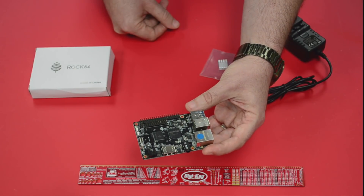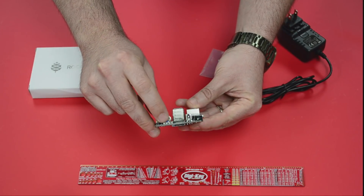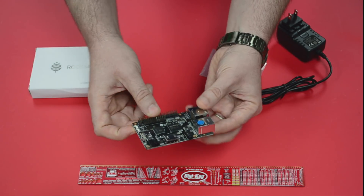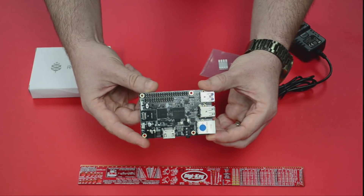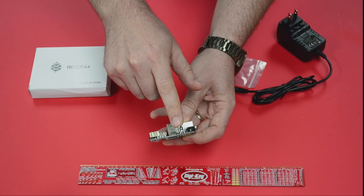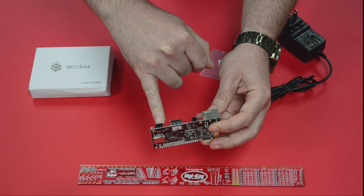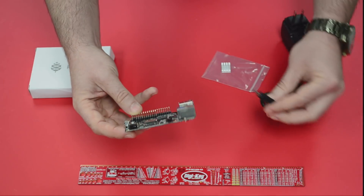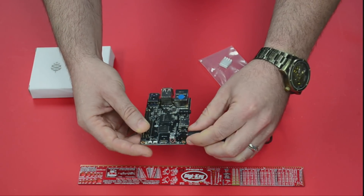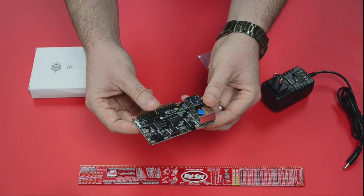On board we have a power and reset button built right into the circuit board, and there's also a restore button. We've got an infrared sensor built right in as well. Over here is the barrel jack — a 3.5mm barrel connector, which is the same as ones we've reviewed in the past. It's 5 volts 3 amp. There's no micro USB to be finicky — that's where you get your power.